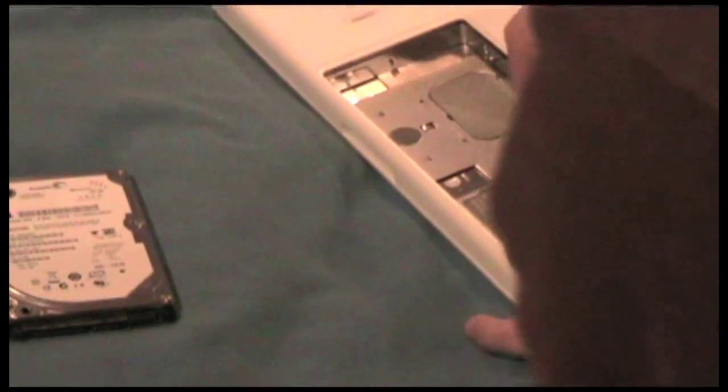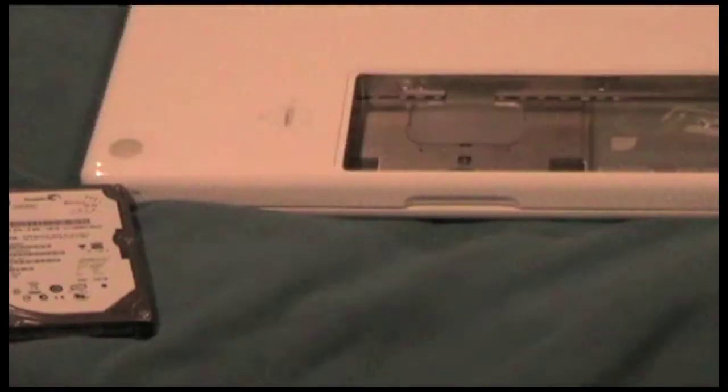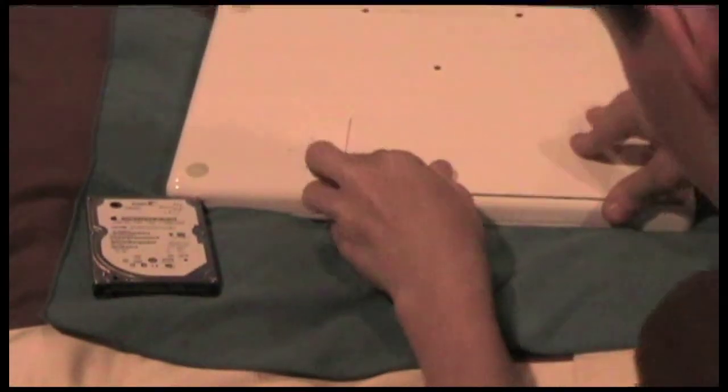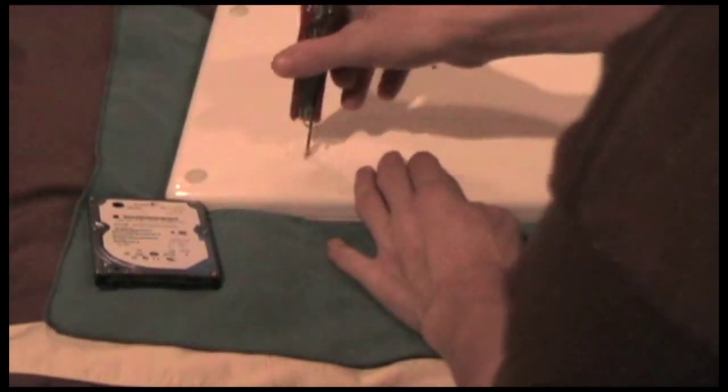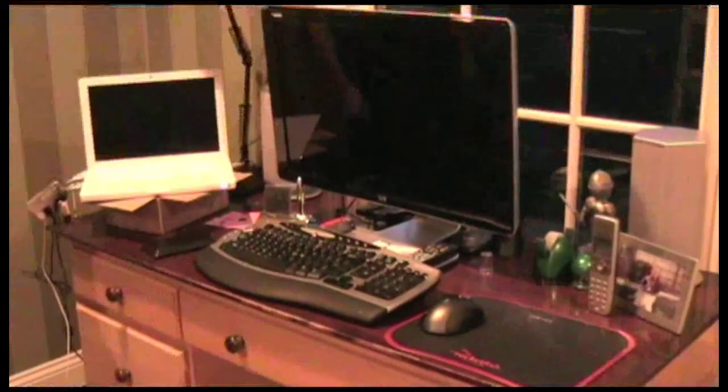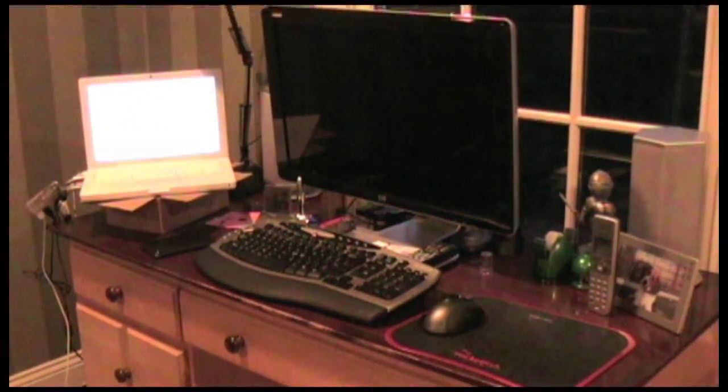When you put the L-tray in, make sure you put the little part with the bump in first, like this — just kind of slide it in there. Now I just need to do the screws, then put the battery on, lock it and you're set. This new drive is 7200 RPM with 16 megabytes of cache, so it should open files faster than my old one.